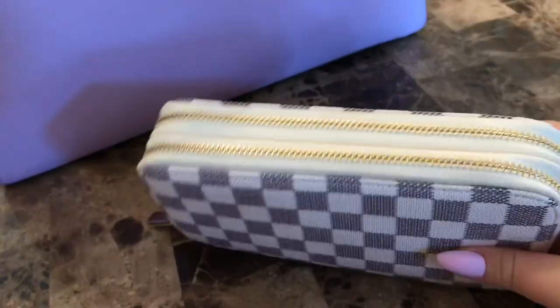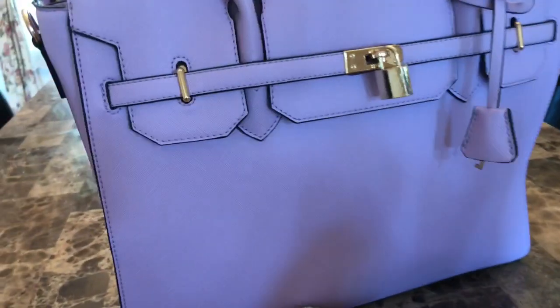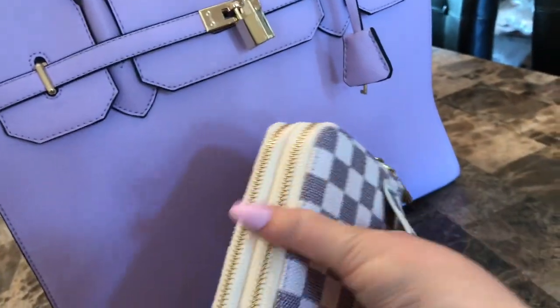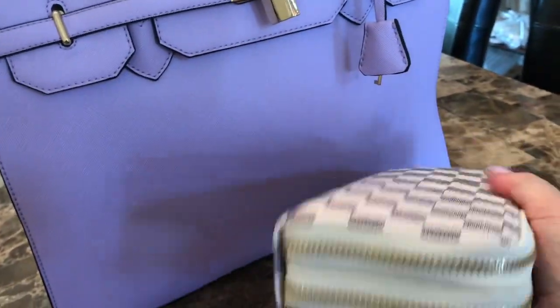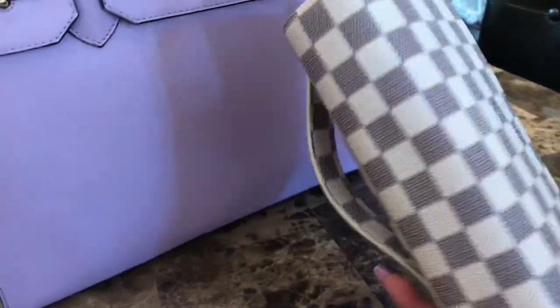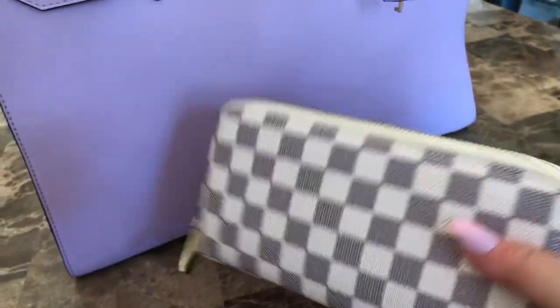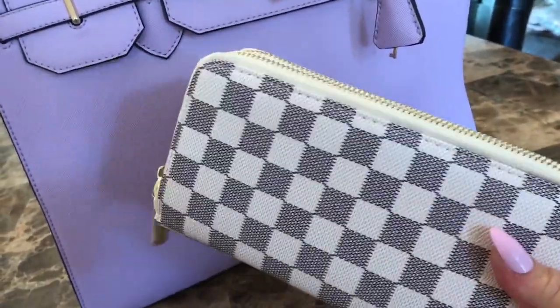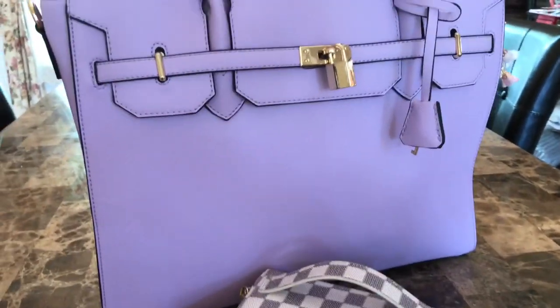While I'm in here — this was another dupe, for Louis Vuitton. I use this a lot; I usually just carry around this Louis Vuitton dupe with everything — my license, credit cards, cash, everything. I love this. It's made by Daisy Rose — she no longer sells on Amazon but you can get her stuff on Walmart.com, and this was just $23.